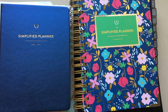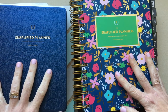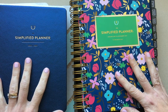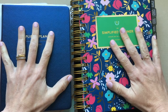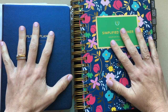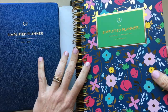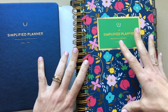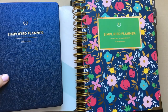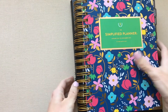Hey guys, today I'm going to do a video running through every single planner I have in my possession right now. I wanted to do one that is simply about what I love and what I don't love about each planner. We're just going to run through all of them — I'm going to tell you how I've used them and what I love and don't love about each one.